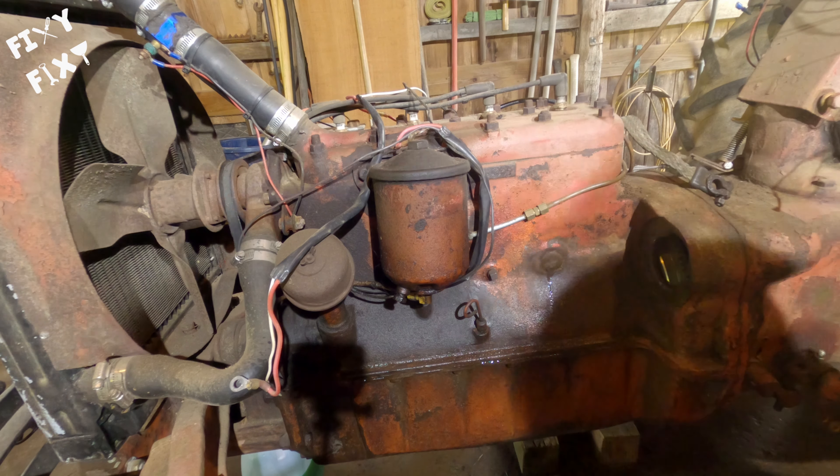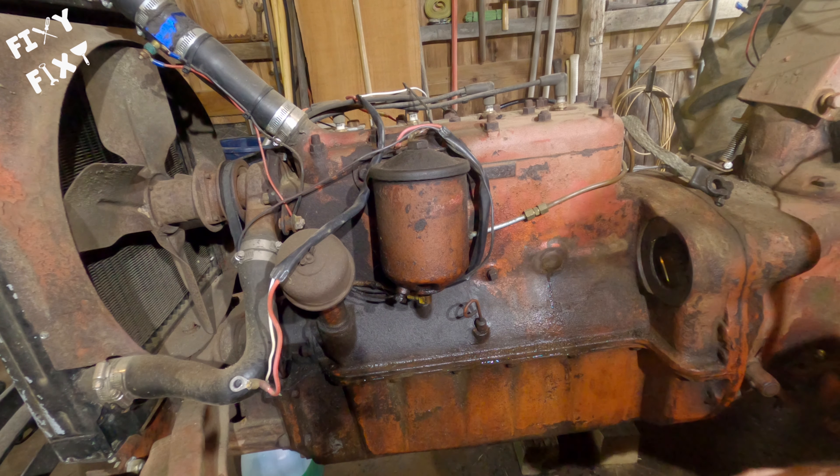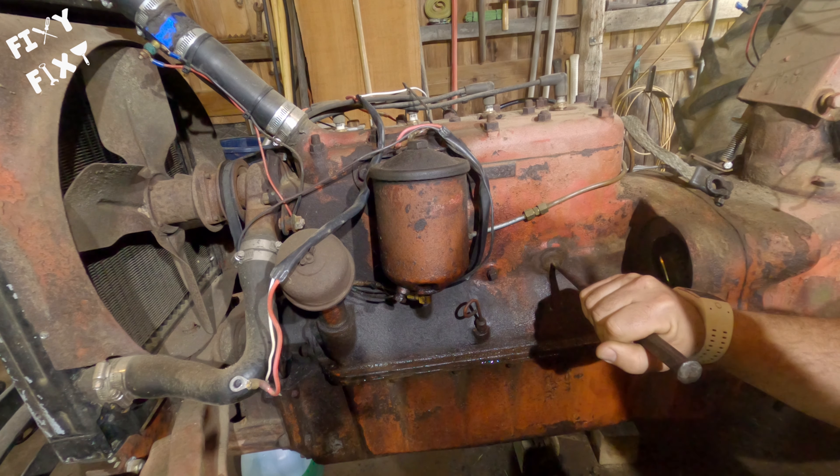What we're doing this time is replacing a freeze plug, or a Welsh plug depending on what you want to call it, on this block right here. That one is weeping, so we got to remove it, which means punch it in to pull it out.